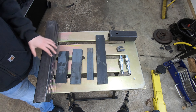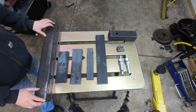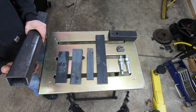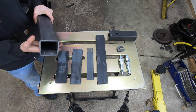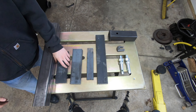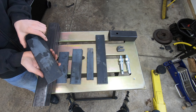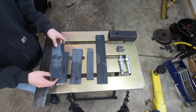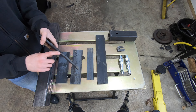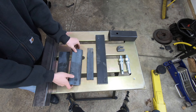Everything you see here is what I'm going to be using to create this weight bracket, or heavy hitch if you will. Starting over here on the left, this is a piece of 3-inch tubing with a 3/16 wall thickness, cut to 24 inches long. Next piece is 3/8 plate — 3/8 thick, 3 inches wide, cut to nine and a half inches long; I've got two of those. Next one is the same deal — 3/8 plate, 3 inches wide, cut to ten and a half inches; I've got two of those.